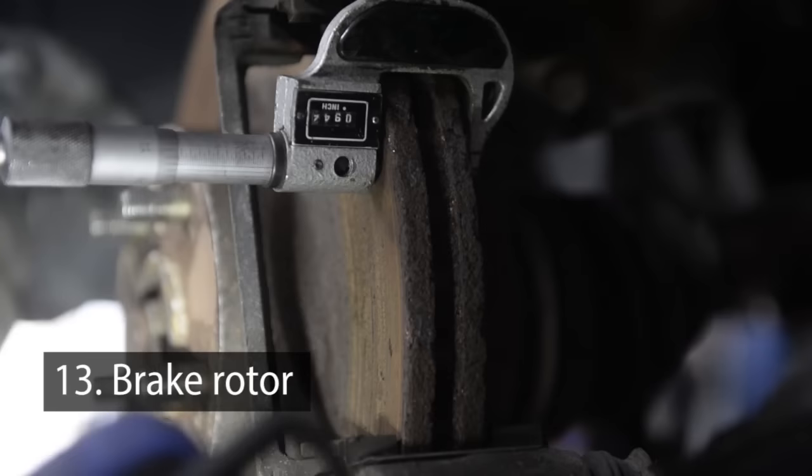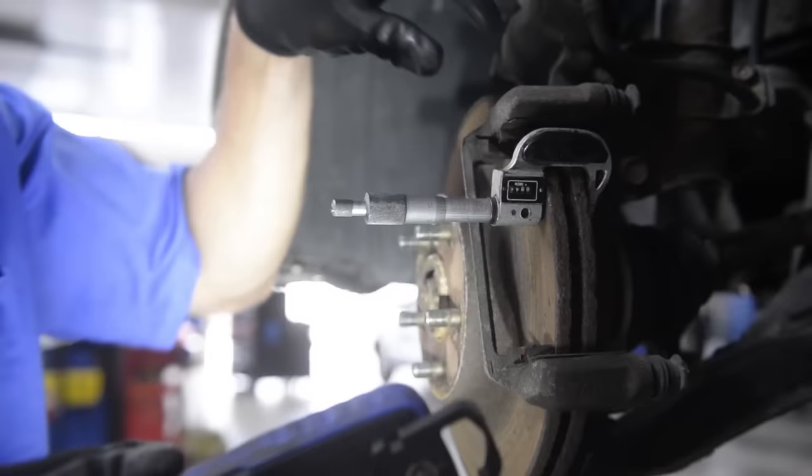Then we check the brake rotor for proper thickness with a brake micrometer, and you'd have to go to the spec book and make sure that these brake rotors are thick enough to pass state inspection.